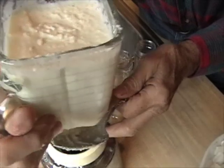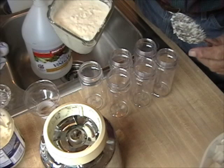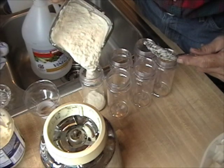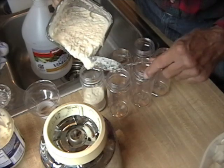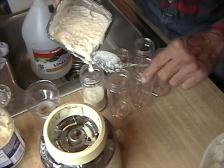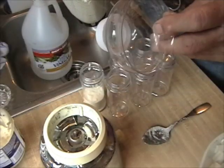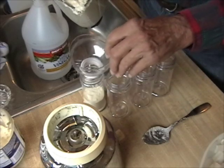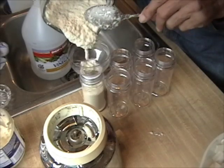Now after this has been well blended, we can pour it into jars. The top of some kind of soda bottle makes a nice wide-mouth funnel.